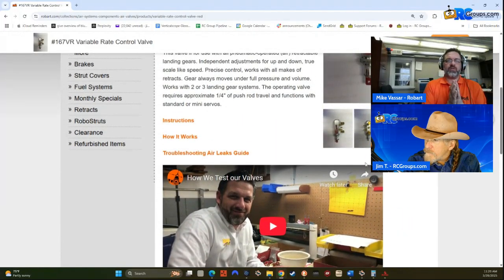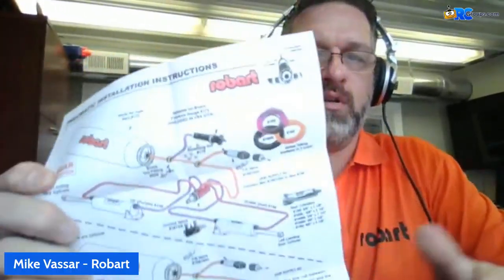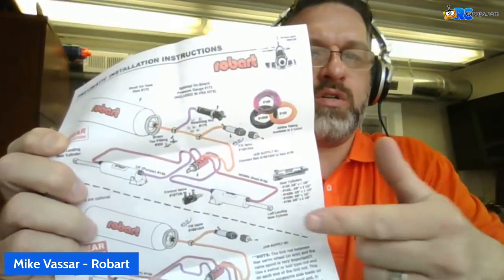One thing that I should note, because we get calls on this all the time: this air valve is the only place in your pneumatic system that air should release. Air will release out of these two ports here. If you have air releasing out of these two ports and your gear is not in operation, most likely the valve is not what's leaking — most likely there is a leak somewhere else in the system, most likely in your air cylinder. That means air is getting past the gaskets in the air cylinder and showing itself right here.